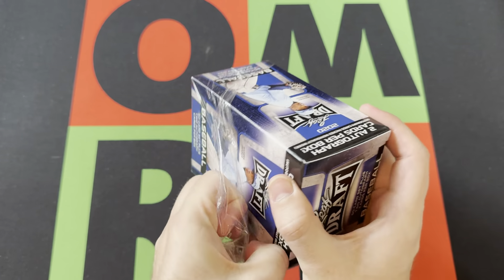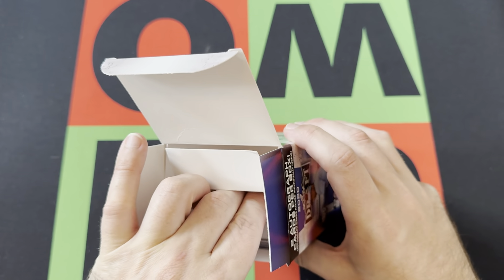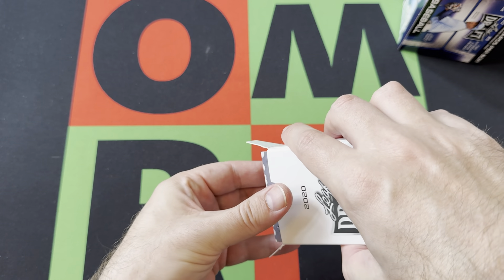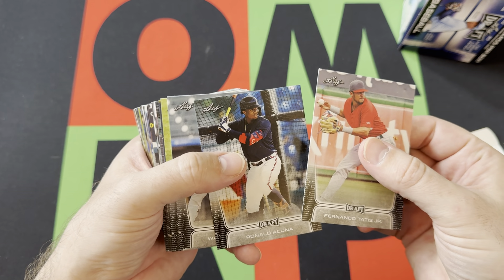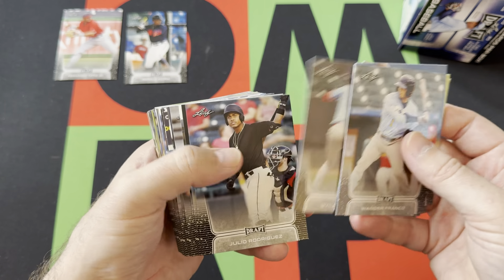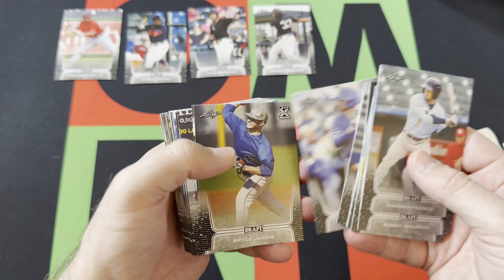Either way we'll go through them real quick. The autographs are separate, so we'll save those. The set comes in like a playing card holder thing, which is weird. But there's Tatis — yeah, I've definitely opened these before. Tatis, Acuña, Wander, Mauricio, Luciano, Marty, Carlson, Julio, Garcia, Dominguez.